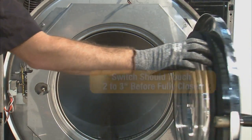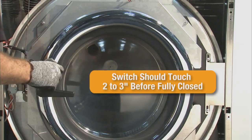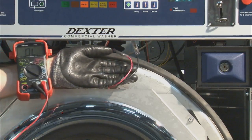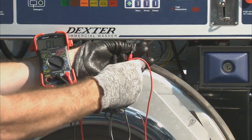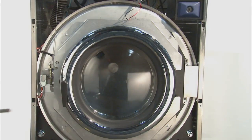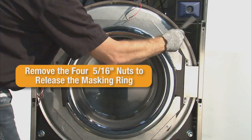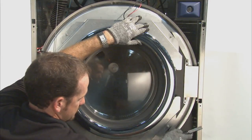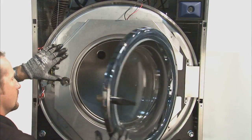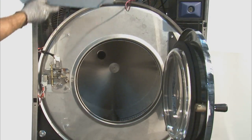To check the door hinge switch, close the door of the machine slowly to check that the flat plate on the door hinge comes into contact with the switch 2 to 3 inches before the door gasket seats to the tub. With the door closed, use the volt ohm meter to check for continuity between the red and black wires attached to the door hinge switch. Next, remove the masking ring by removing the four 5/16ths nuts in the corners of the masking ring. The door hinge switch is mounted to the back side of the masking ring.